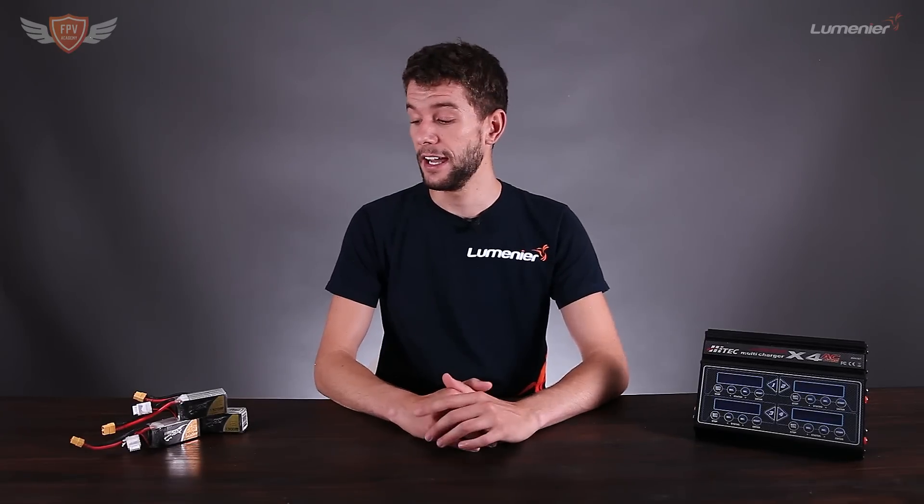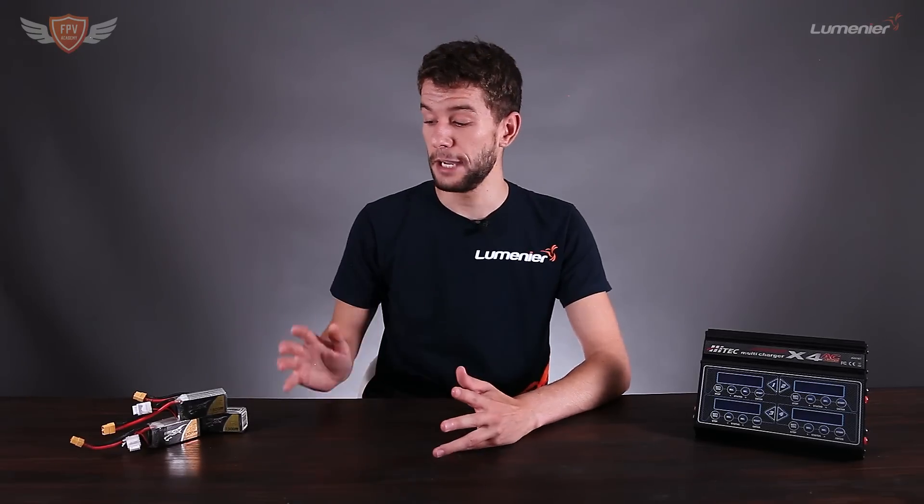Hey guys, this is Jack from FPV Academy and in this video we're going to show you exactly what you need to do to charge your FPV batteries correctly. A lot of guys charge them wrong, and it is actually a very high risk. If you don't charge this correctly there's a good chance you might burn your house down. That is not a joke — I'm very serious. Lipo fires are a massive danger, so please watch this video and learn how to charge correctly.